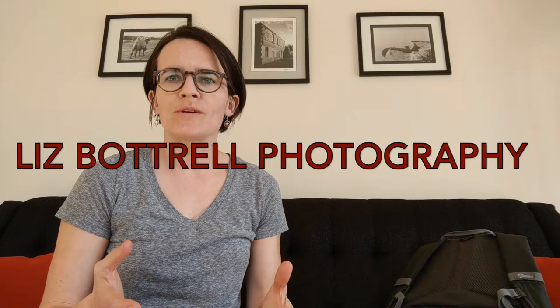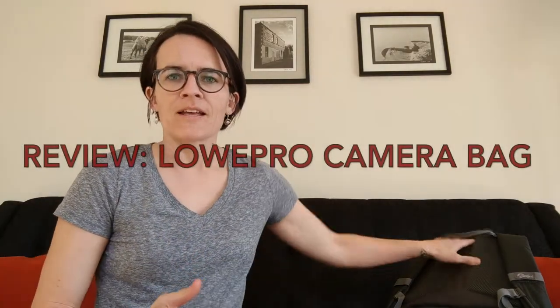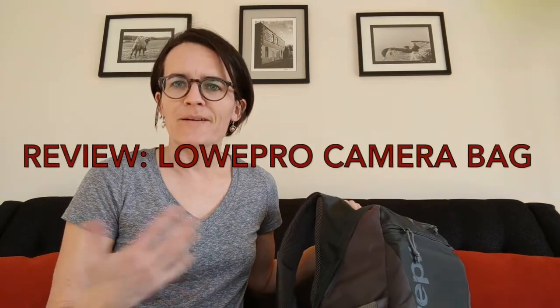Hi everyone, this is Liz with Liz Buttrell Photography. Today I wanted to give a review of a product. I'm going to do this a lot when I find great places or great products, and I have a camera bag that I love and use so much that it's finally time to tell the world about it.